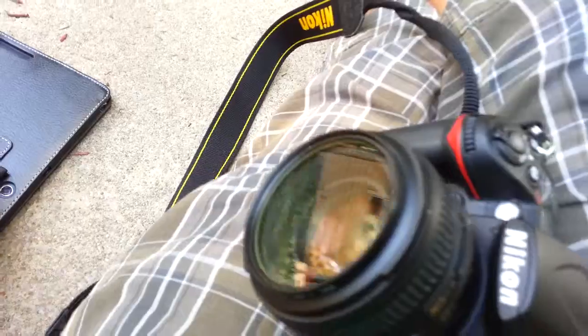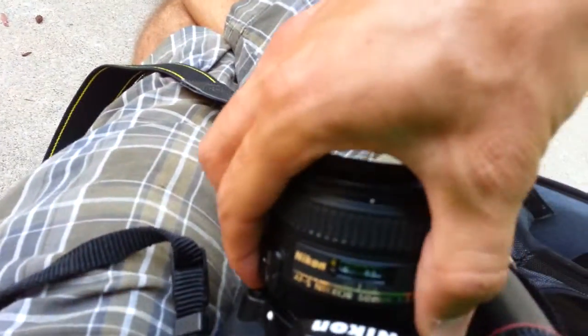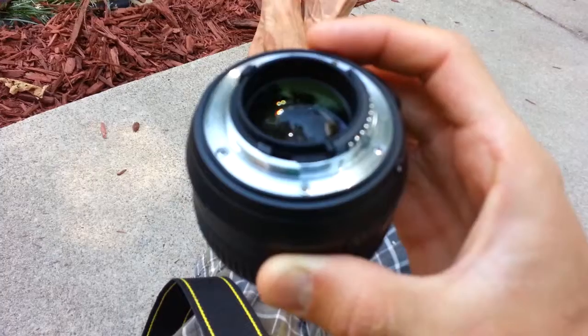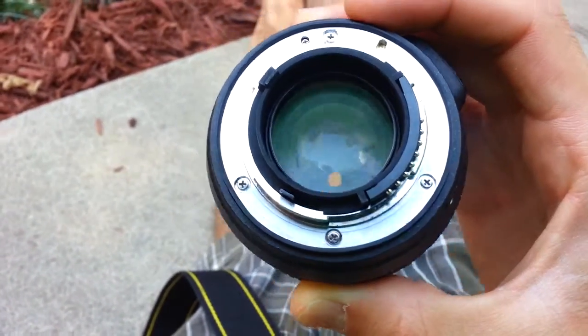I want to show off the other side. It's in great condition still. I've had this for a year and a half now, but it's in really good condition still. That's how wide it goes — super wide.